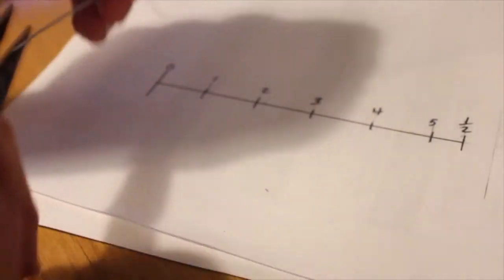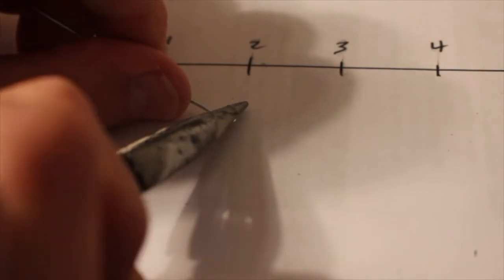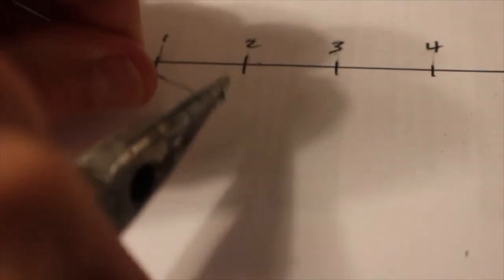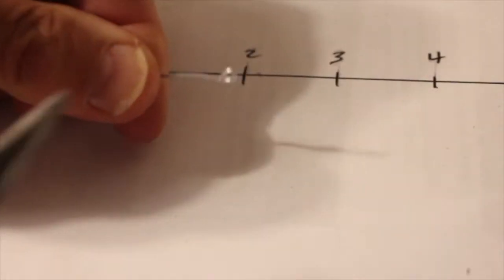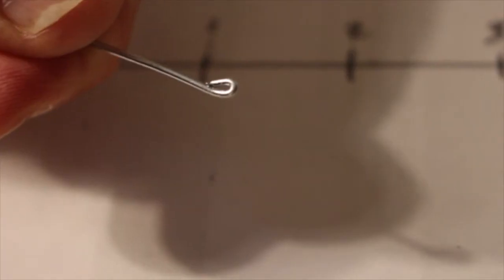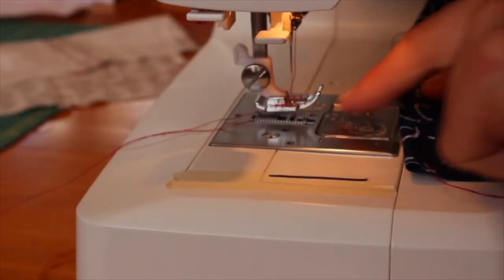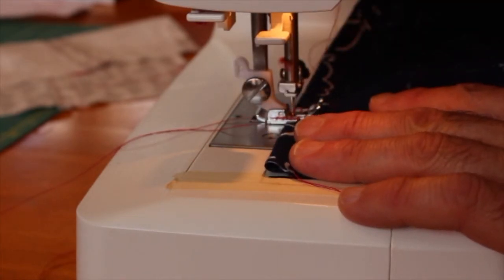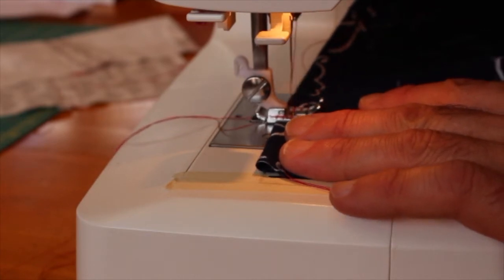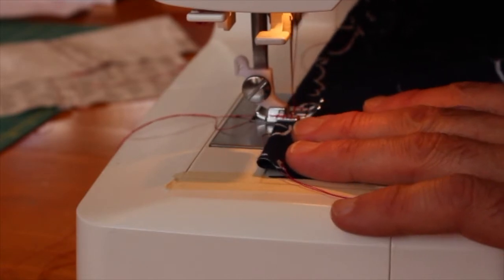Take your wire cutter, take the wire, and bend it over. Now crimp it — there you go, a nice little loop on that end. This is what it should look like. Take my piece — I've got my two-and-a-half-inch mark right here — and now I'm going to sew, back-stitch, go forward, and back-stitch once more. See that — beautiful.